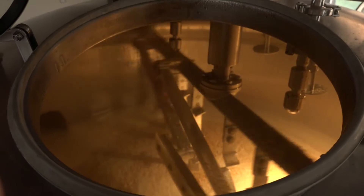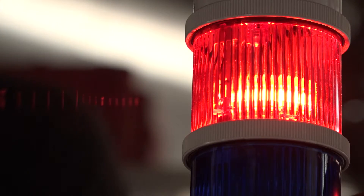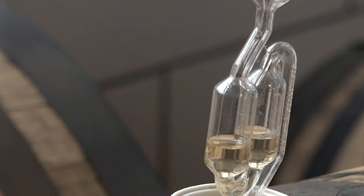This is where we add water to the malt. This is where we produce sugars for the yeast during fermentation to create alcohol. We source barrels from a distillery outside of Philadelphia called Dad's Hat.